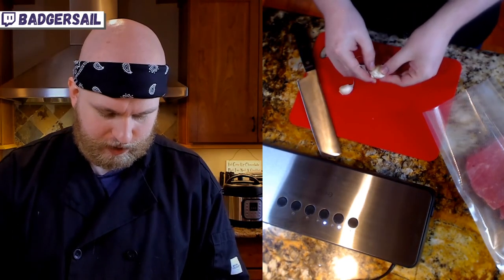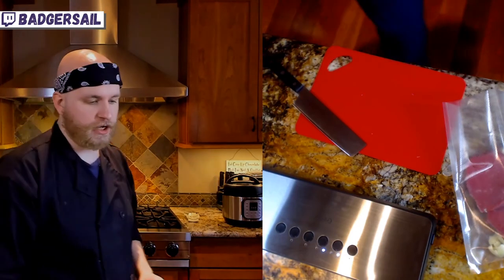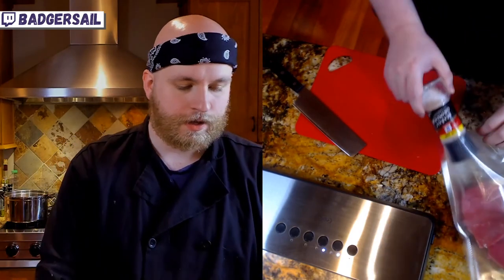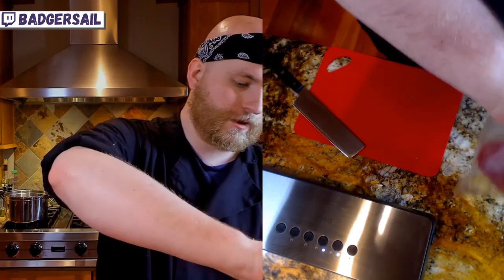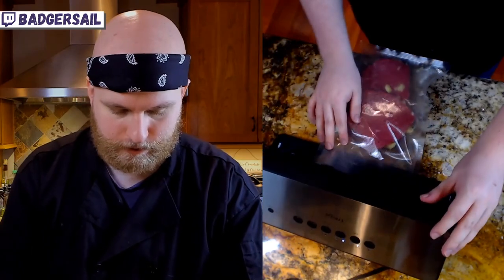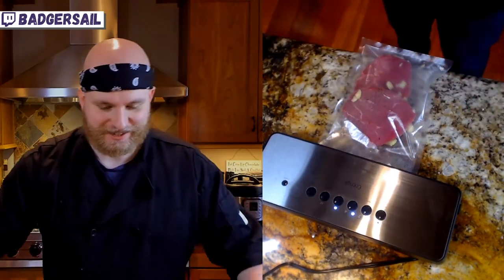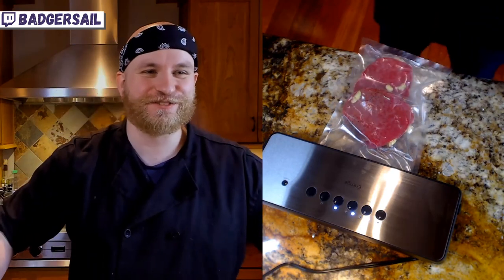We're just gonna crush and peel some cloves of garlic. Those are gonna go in with our beef — it doesn't need much, just some garlic. Crack a little salt and pepper in there as well. And we're going to do my favorite thing: vacuum sealing. I've been having so much fun with this thing.